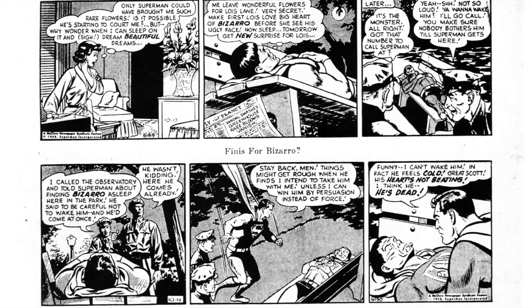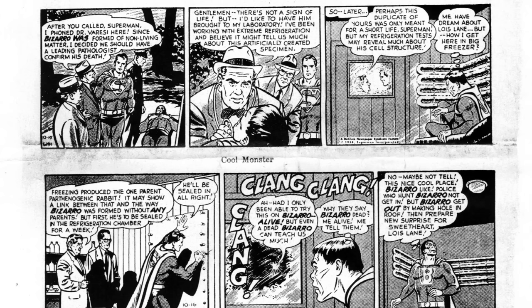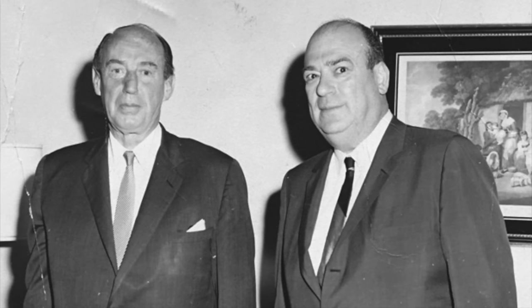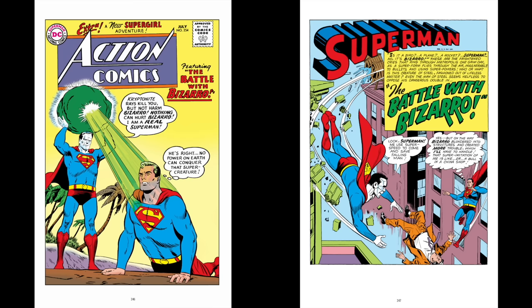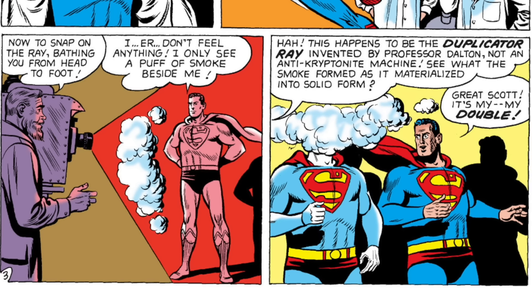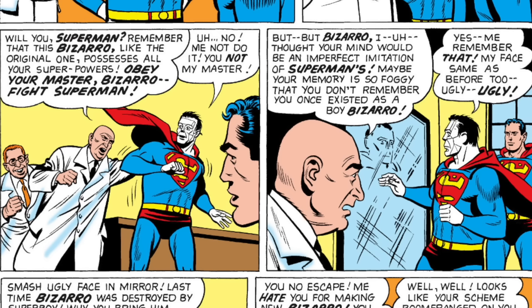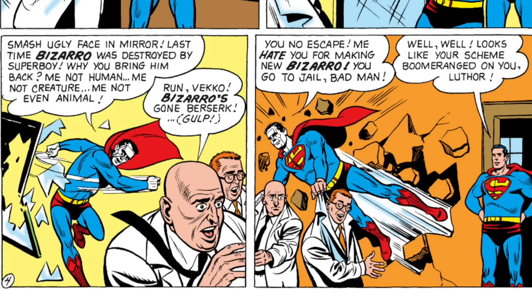Superman's mainline comic books were in a separate continuity to the weekly newspaper strips, which were also in a separate continuity to the Sunday newspaper strips. Anyway, the eight-week Bizarro storyline from the newspapers was so popular that the editors at DC Comics decided it was time to reintroduce him properly in Action Comics 254, published in 1959. This time, the villainous evil genius Lex Luthor had replicated the duplicate ray experiment to create the ultimate enemy for Superman. The last Bizarro was a duplicate of Superboy — just think how dangerous he would be as a man. Inexplicably, this Bizarro had the memories of the last Bizarro and refused to be Lex Luthor's pawn, taking him to jail.